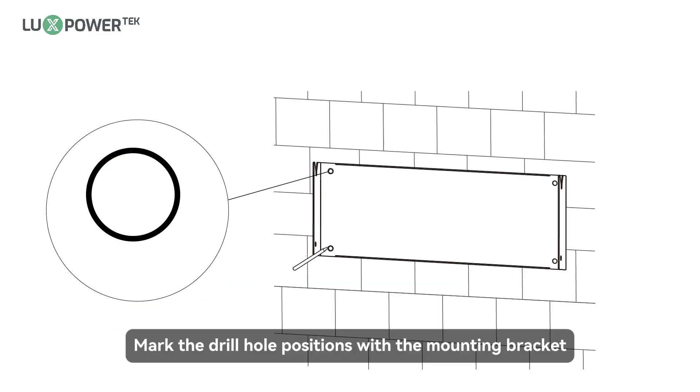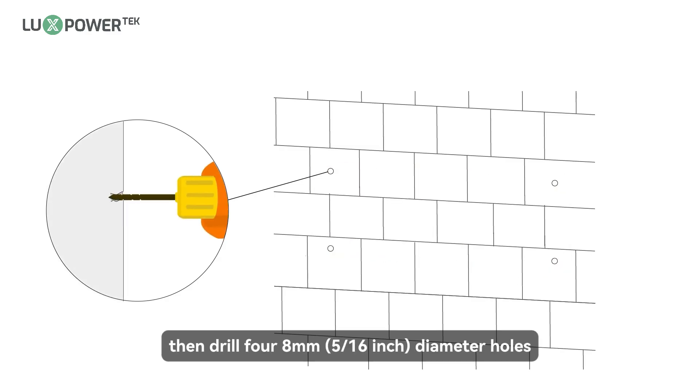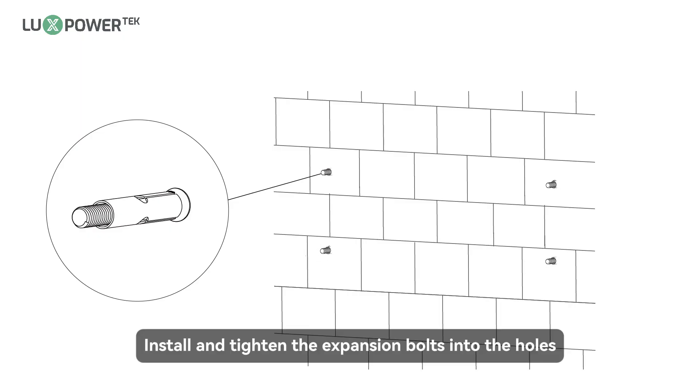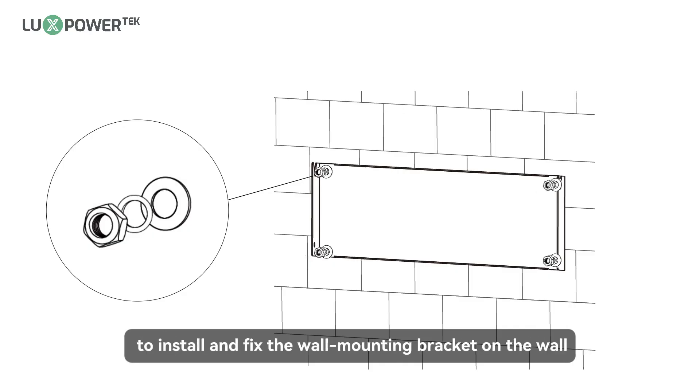Mark the drill hole positions with the mounting bracket, then drill four 8 mm diameter holes, making sure the depth of the holes is deeper than 50 mm. Install and tighten the expansion bolts into the holes. Then use the corresponding nuts and washers, packaged together with the expansion bolts, to install and fix the wall-mounting bracket on the wall.